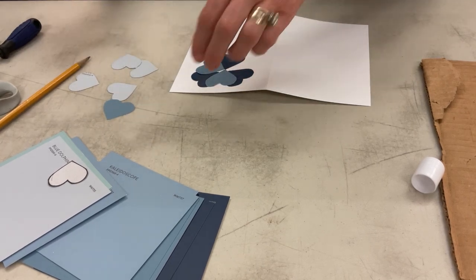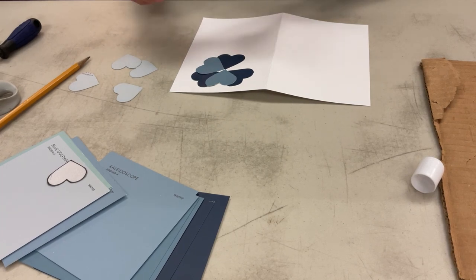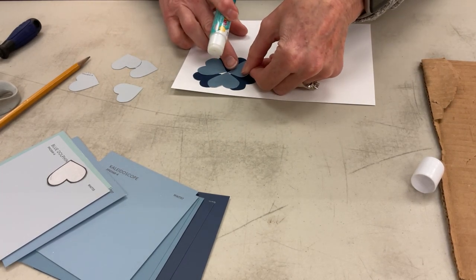They don't have to quite touch, but as long as all of the different colors are showing, that will make it look good.